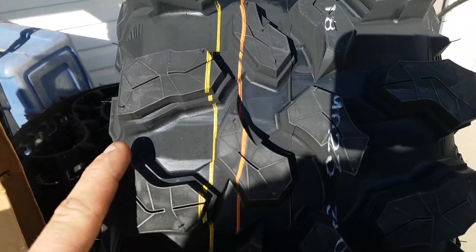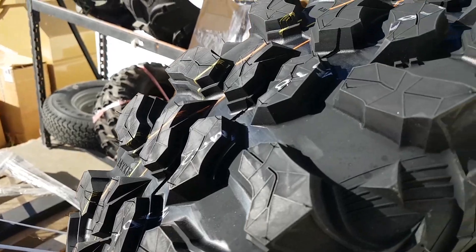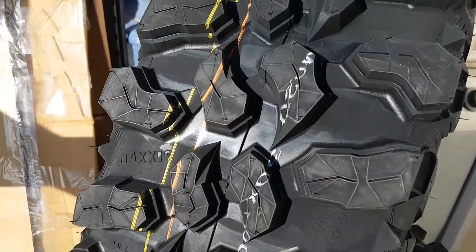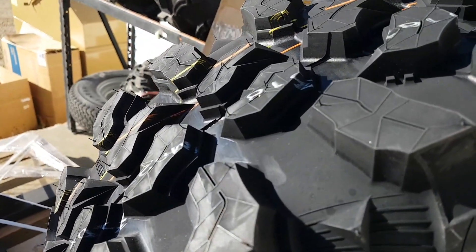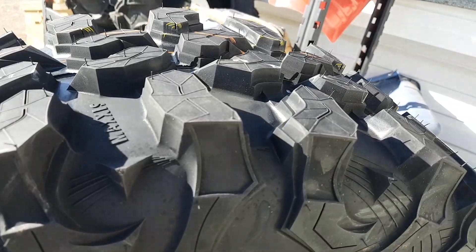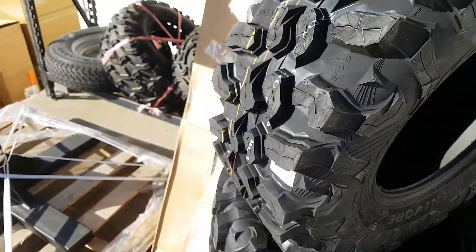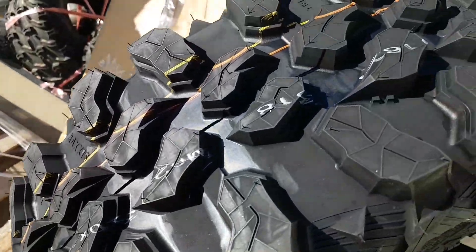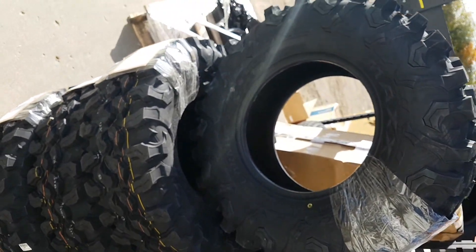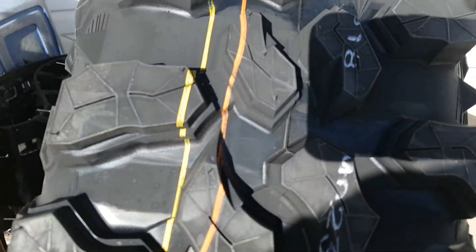It has fairly good tread — this would be an unreal good side-by-side tire. Nice flat profile, and you still got plenty of space in between, so it should clean out fairly decent. I think this would be an awesome trail tire, would still go through a little bit of mud — perfect high-speed tire. Another new tire, I don't know how new, but it looks cool.